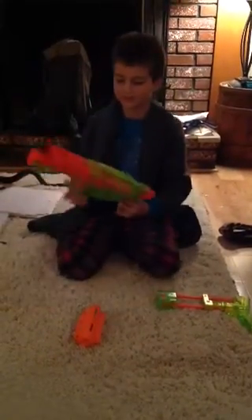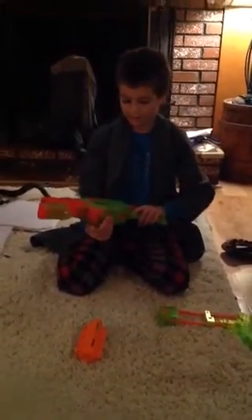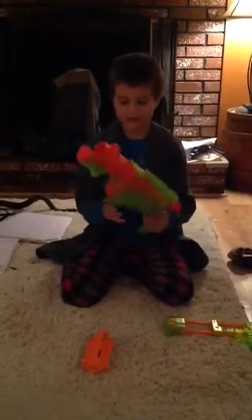Hey guys, in this video I'm going to be showing you my Nerf Vortex Praxis gun. I got this gun a long time ago, and I'm going to show you how you put it together.